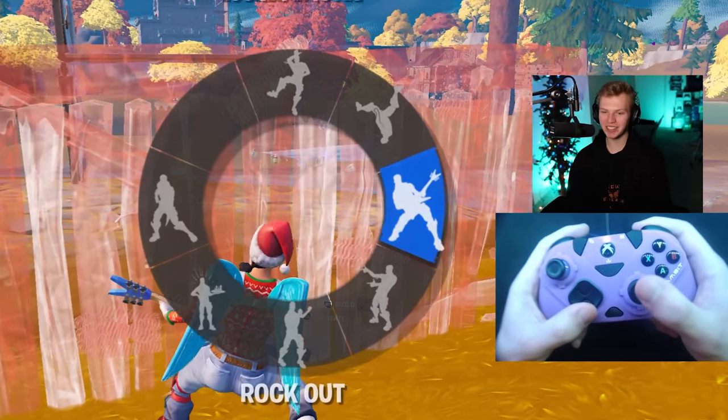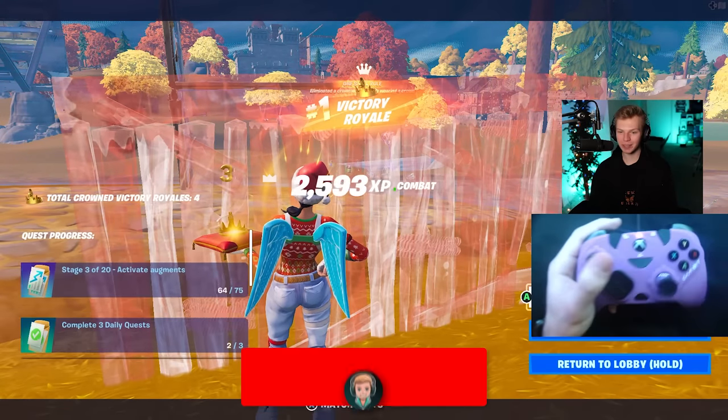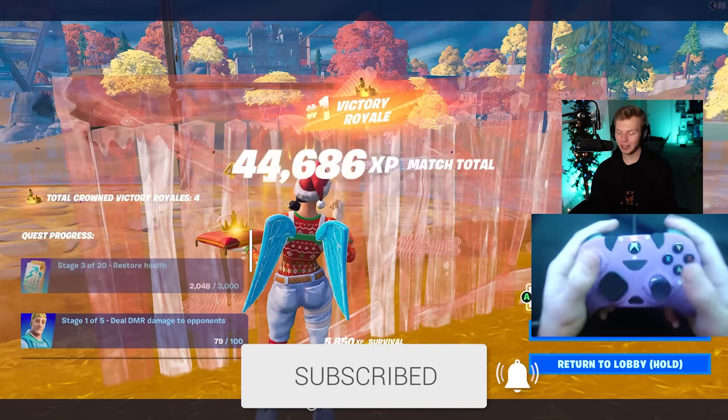I guess now you know the best Xbox controllers, what to look for, and what to avoid. I have all the links to these controllers in the description, so check them out and subscribe. Thank you so much for watching.